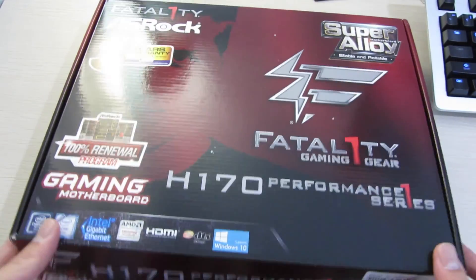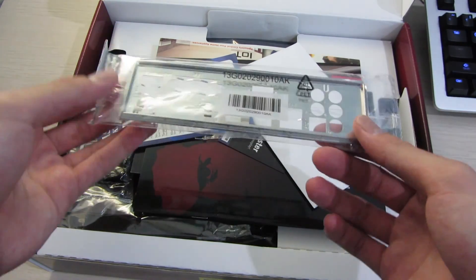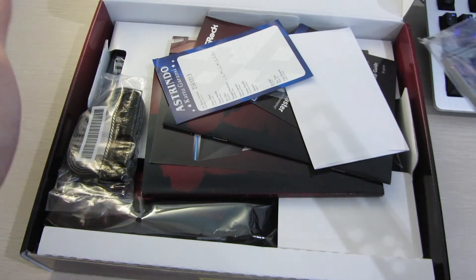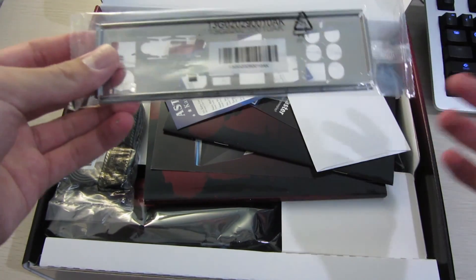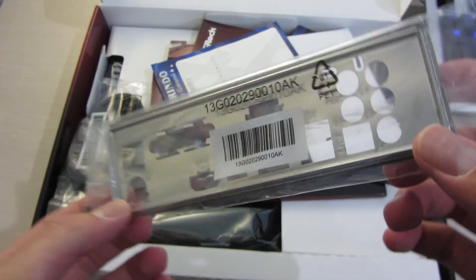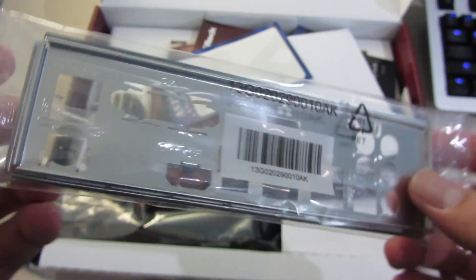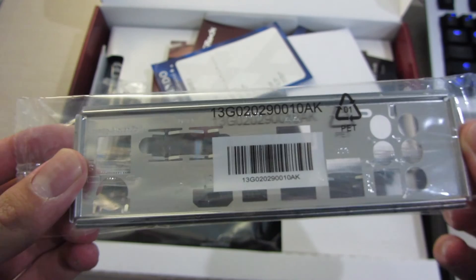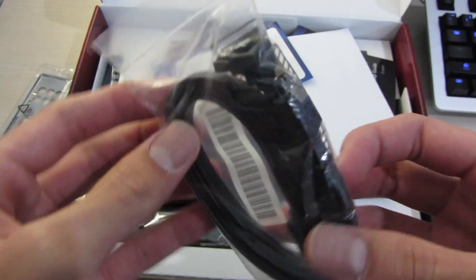Out of the box you can see the accessories are on top, as opposed to the previous MSI motherboard I unboxed. Let's take a look at the accessories first. Here is the IO plate, and right away I do not like this as much as the MSI boards, as this is the typical silver IO plate instead of the blacked out one that MSI usually provides.